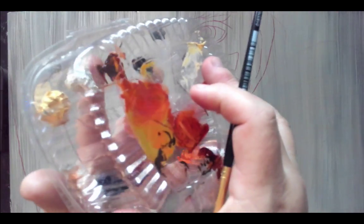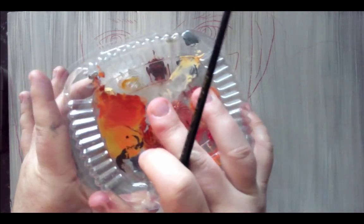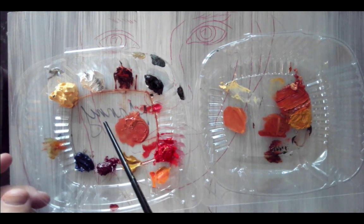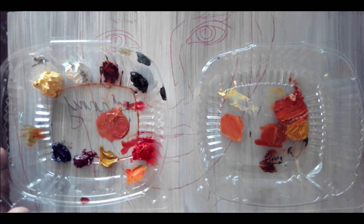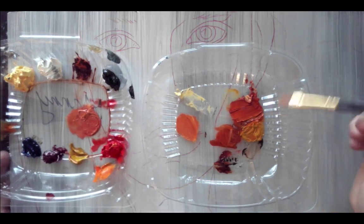I already have most of those colors here in this container. I like to use these — we get them in our cafeteria at school. If you put a little bit of paint in here, you can keep it for a week, maybe two weeks before it starts to dry out, as long as you keep the cap on every day. Over here I mixed some hair colors, and I've got a basic skin tone started.